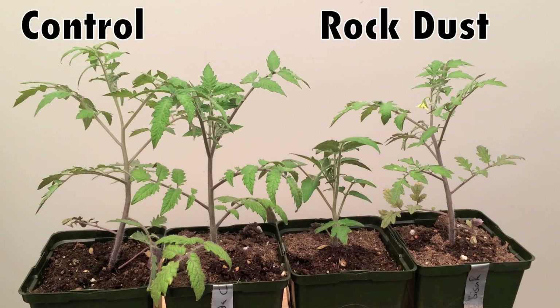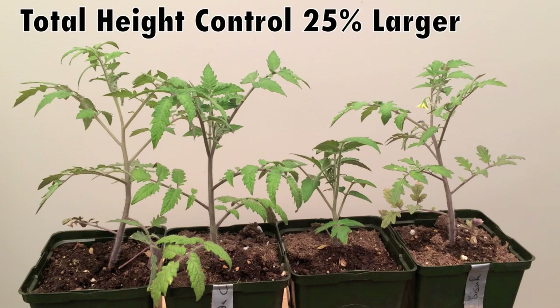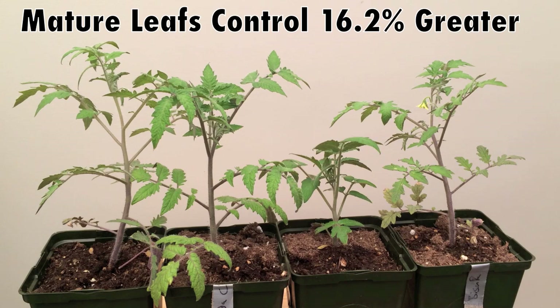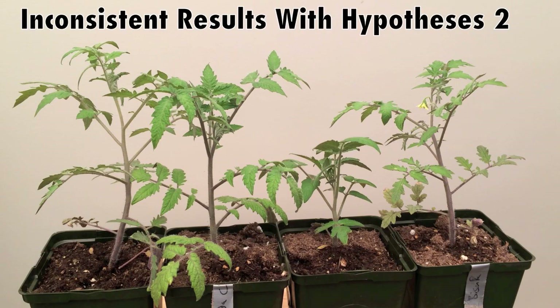On the right-hand side are the two tomatoes with rock dust and on the left-hand side are their controls. You'll notice the controls are significantly taller than the rock dust counterparts. The stem thickness was 11.5 percent larger on the controls. The total height of the plants was 25 percent greater than their rock dust counterparts. The healthy mature leaves were 16.2 percent greater in the control than in the rock dust. And finally, the total number of tomato branches was 20 percent larger in the control than in the rock dust.